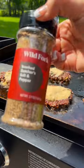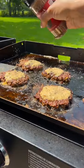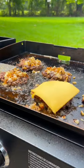I seasoned the burgers with some of this Wild Fork seasoning and then finished it off with some caramelized onions and a slice of American cheese.